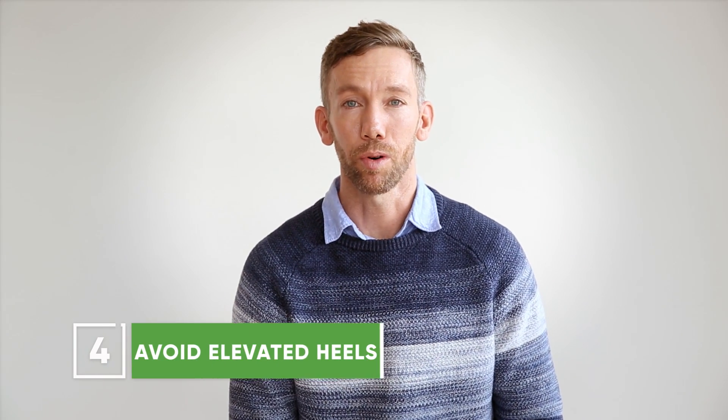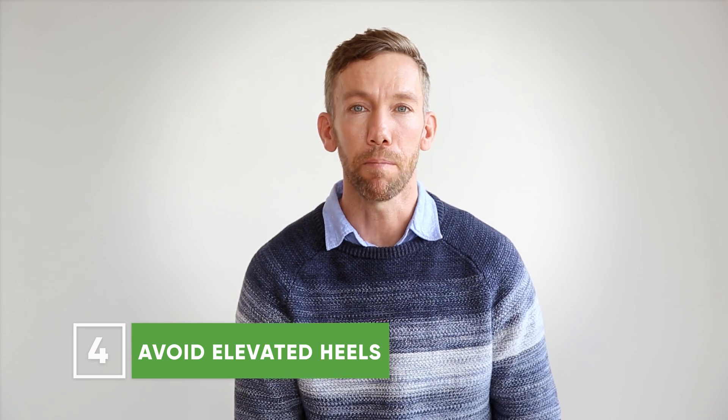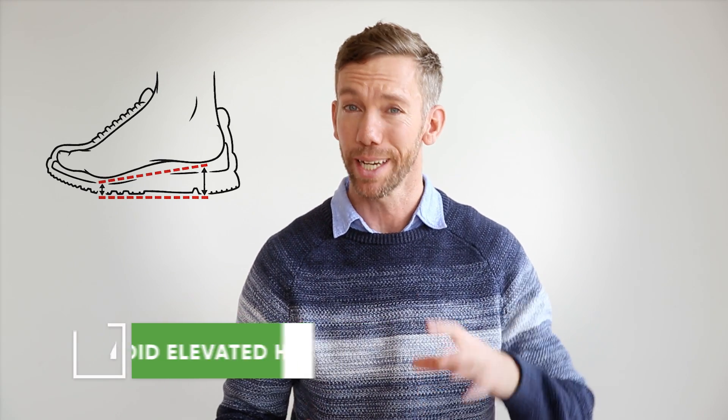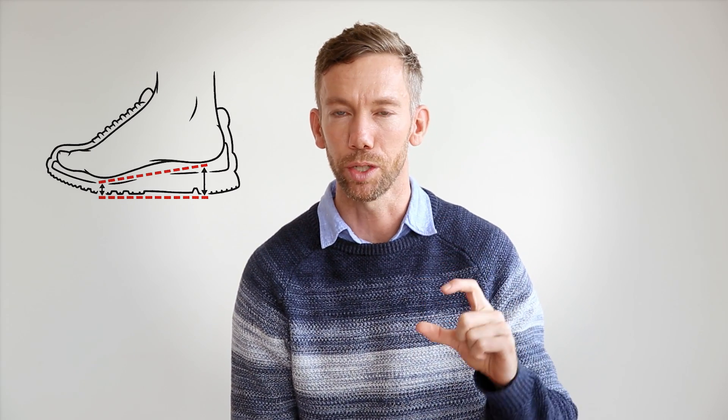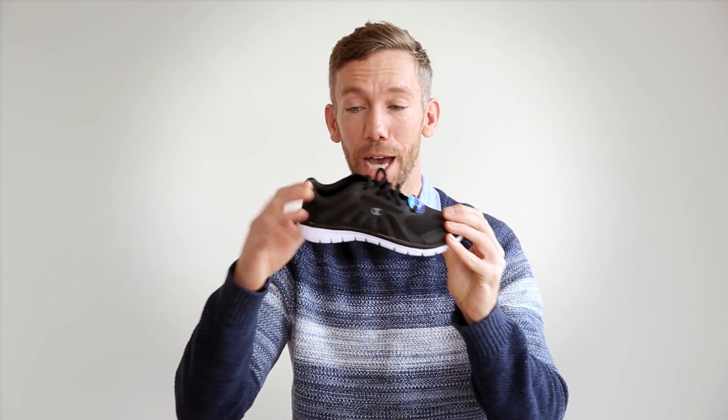The last important factor is heel height. Most children's shoes are elevated about an inch from heel to toe, which for a nine-year-old kid is similar to an adult wearing a two-inch heel relative to their height. Beyond having to walk differently to accommodate the higher heel, more importantly the calves and Achilles at the back of the leg get very shortened, which can lead to a lot of long-term issues. So again: shoes flat, no big elevation at the back, and fairly flexible.